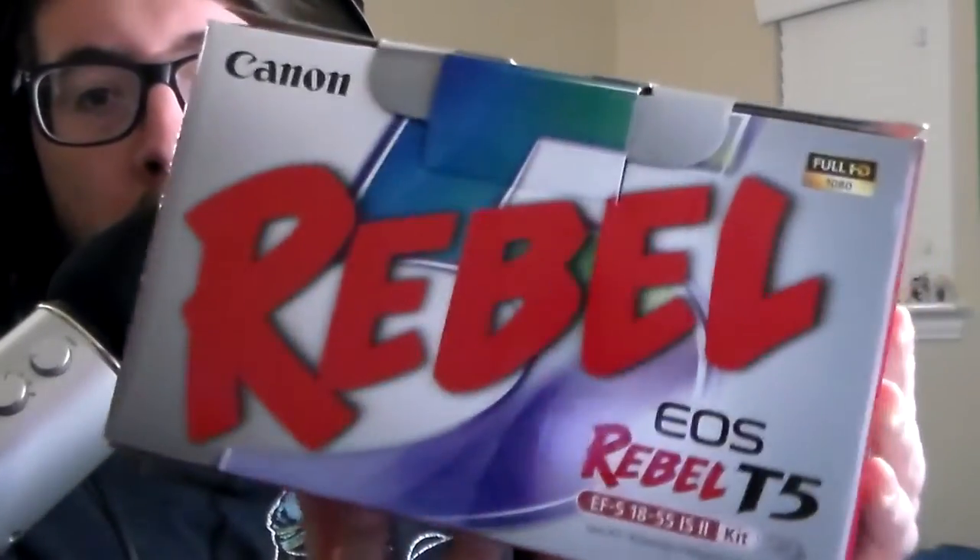I originally had the Canon Rebel EOS T5, as you can see — it looked like a normal Canon camera. When I bought it, it was around four hundred or five hundred dollars, and it came with a kit. That kit included an 18 to 55 lens.